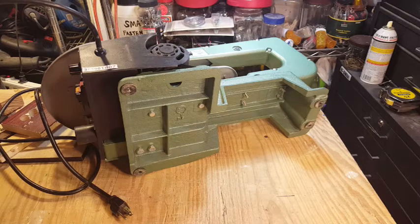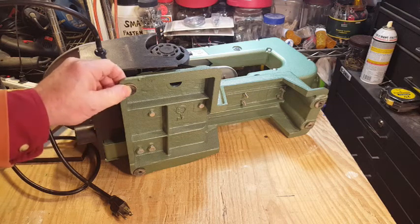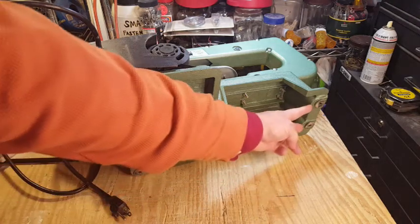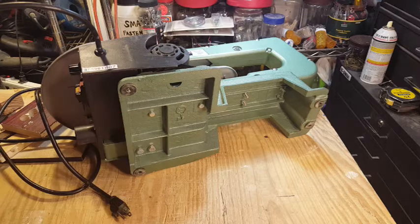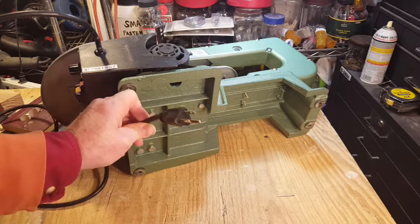Looking at the bottom of the unit, there are four mounting holes with little rubber grommets in them — one at the front on each side and two in the back. The whole machine seems to be mounted on a pretty stiff cast iron base, and the unit does use a grounded plug.